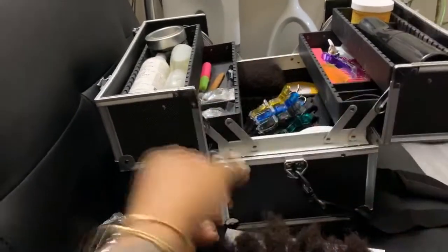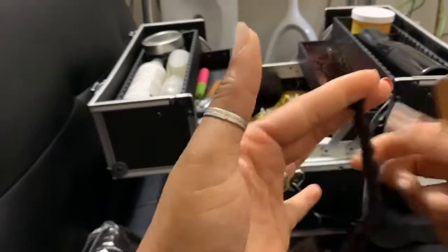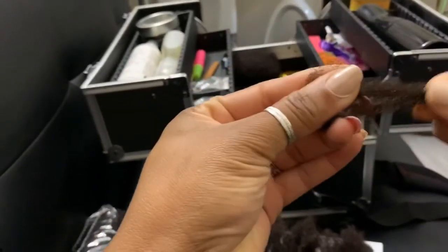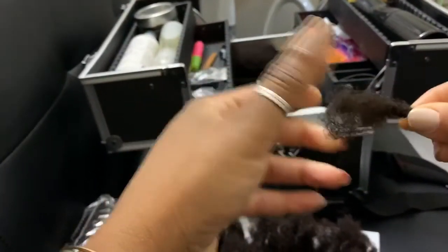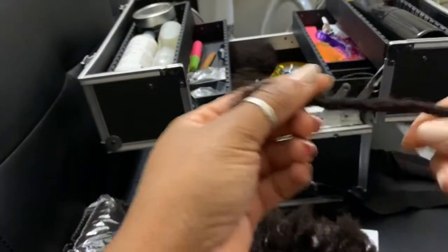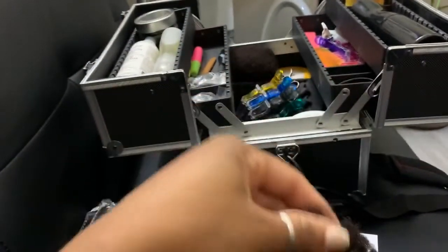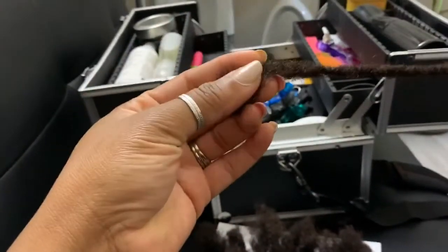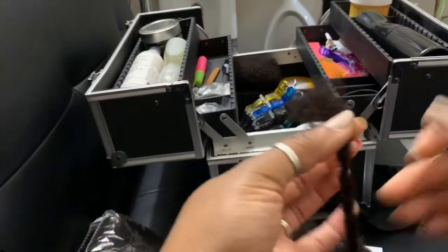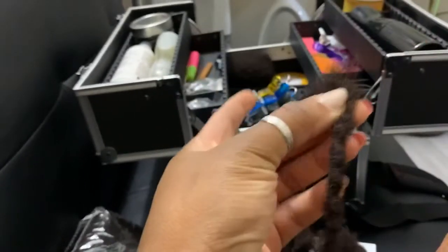For my clients — say the client decides to go ahead — I'll do one sample hair on their head just to show them how well fused it is. They'll be able to test the strength, see how seamless it is, and then make the decision to go ahead. Because in truth and fact this is permanent — it's not something you're getting out without a lot of effort. So I always do one sample dreadlock at the front first.